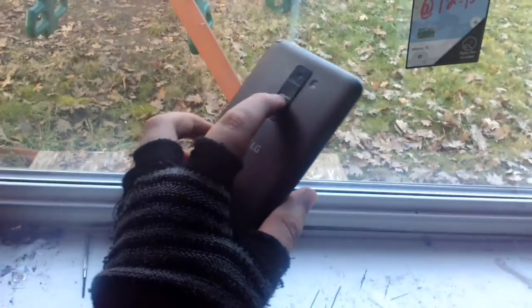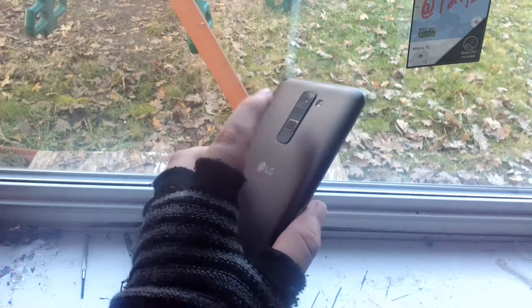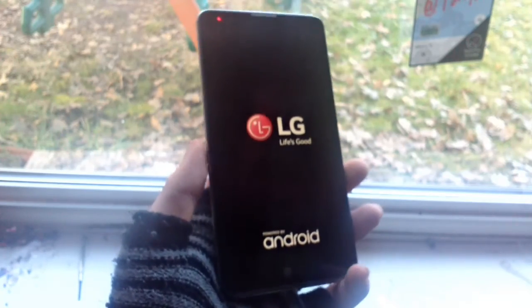Micro USB, pretty basic. It has a 3.5mm headphone jack — ahem, Apple. It also has these signature rear keys, which I actually got used to. If I try to use a different phone, I click the back all the time. Also, it does have a notification LED, which I really like — it lets me know if I should turn on my phone or not.